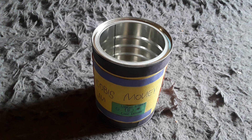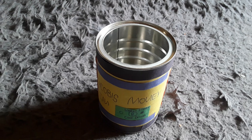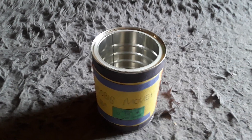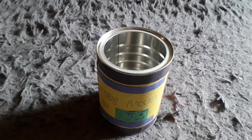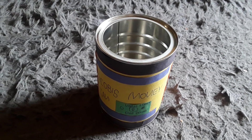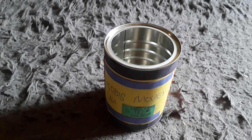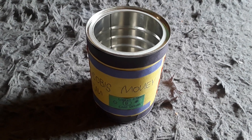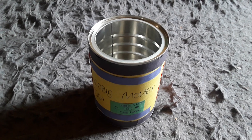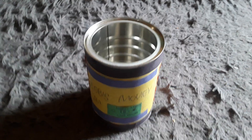Whenever I get money and stuff, I could use this can to keep it in. This actually used to have money in it, but I took the money out because I didn't want to make a sound while doing this review. I made this money can about two months ago. I found the can in the kitchen and when I looked inside, there was a bit of coffee in it, so I figured if I washed it out I'd use it as a money can.